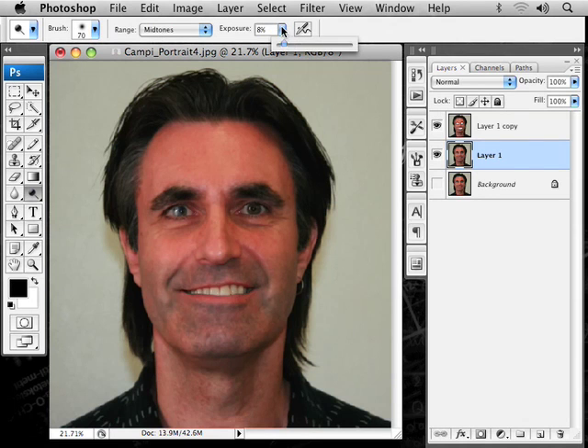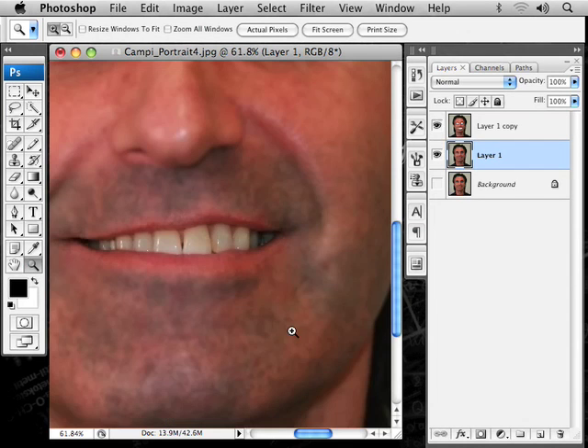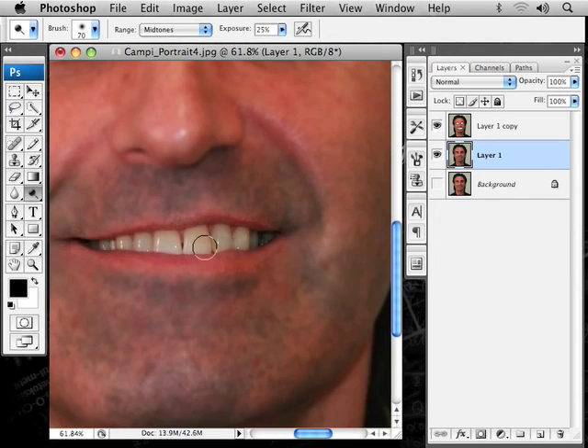Go ahead on the mid-tones, exposure — we can bump that up a little bit. You don't want it too much. Use Z to zoom in on the teeth area there. It's very dramatic here. We can see the blur section, but we're on that layer. We have the dodge tool, and now we're going to be playing with the size. It just brightens that up a little bit. You don't want to do too much, because it starts looking unnatural.